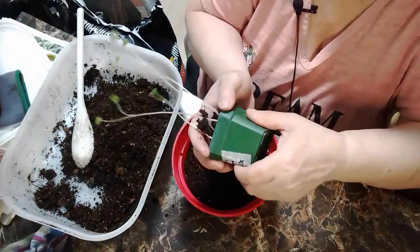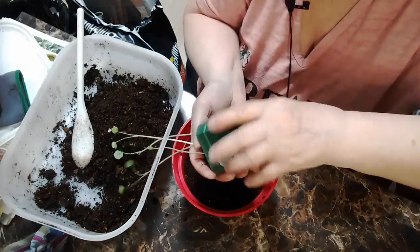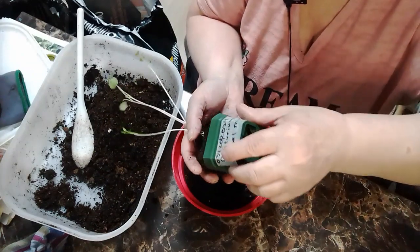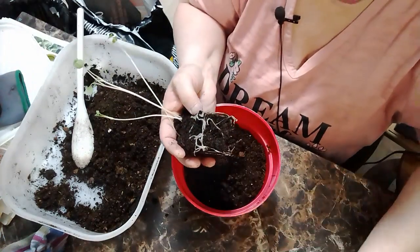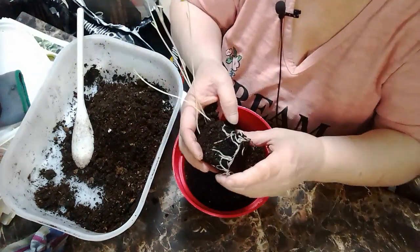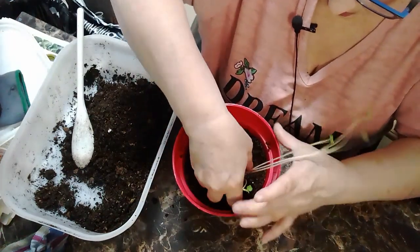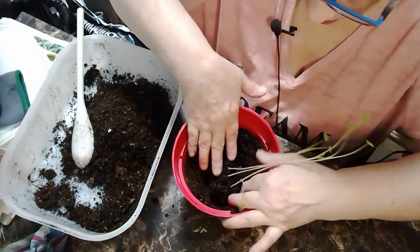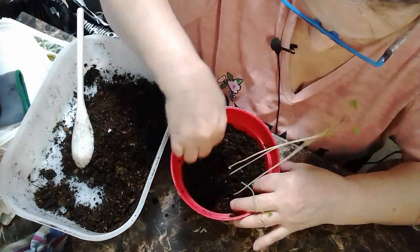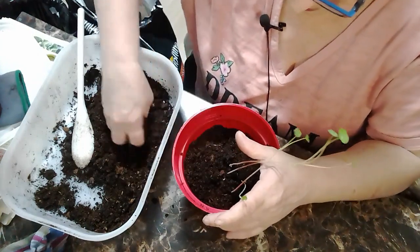The roots are just starting to go to the bottom of this thing. Wow, look at how wet that is - there's too much water. But look at that, there's lots of roots! I'm gonna put that guy there, tuck them down. There's a little guy coming up so I don't want to damage him.